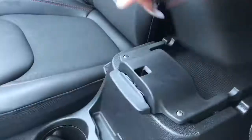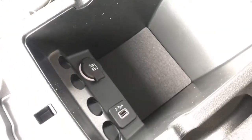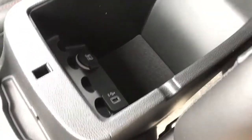Two cup holders and a two-tiered leather-wrapped console here. In the top, you have a bit of storage space, and in the bottom, you can see there is plenty of storage space. You've also got another USB and 12-volt DC. And you do have a change holder there. This is also cut with slits so that you can pull a charger through here while having this closed, and you don't have to wreck your charger.